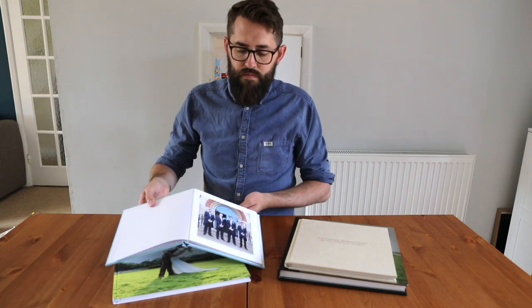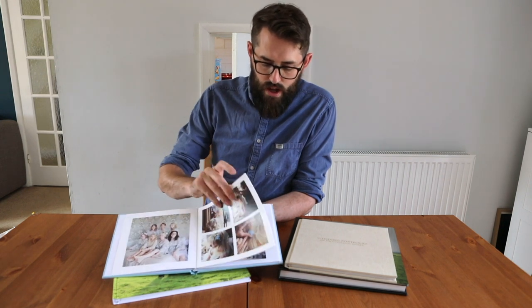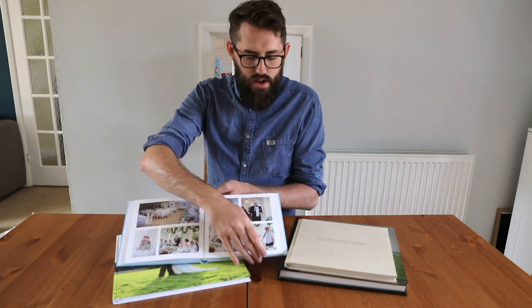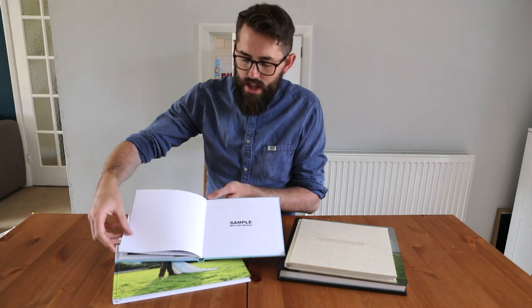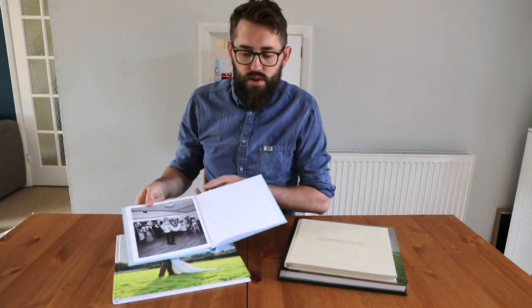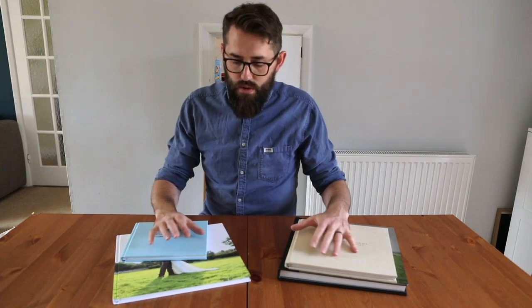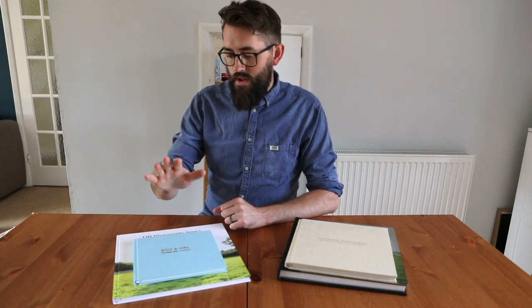Going into the book it's presented in a storyboard style, so from the morning prep through to the ceremony, speeches, group shots, couple shots, and then into the evening and first dance. The photographs that go into this book — and exactly the same with all the other books — will be chosen by yourselves, and then I will put those together into a design, send that back to you, and we go back and forth until it looks perfect. One hundred photographs will go into each of these designs.